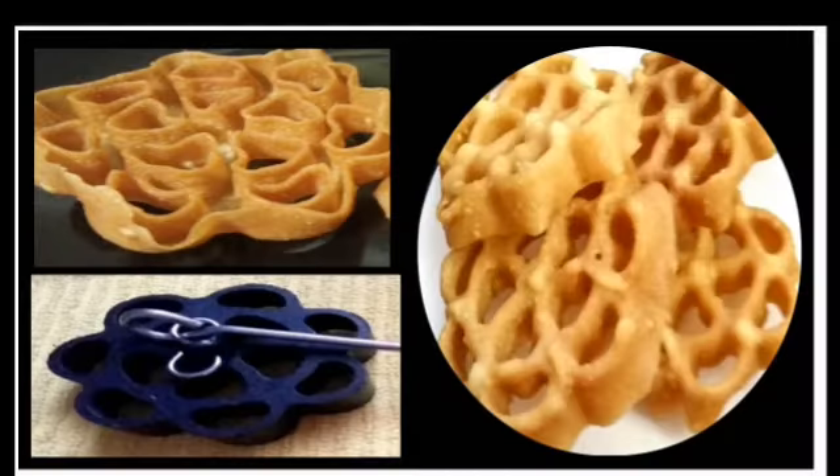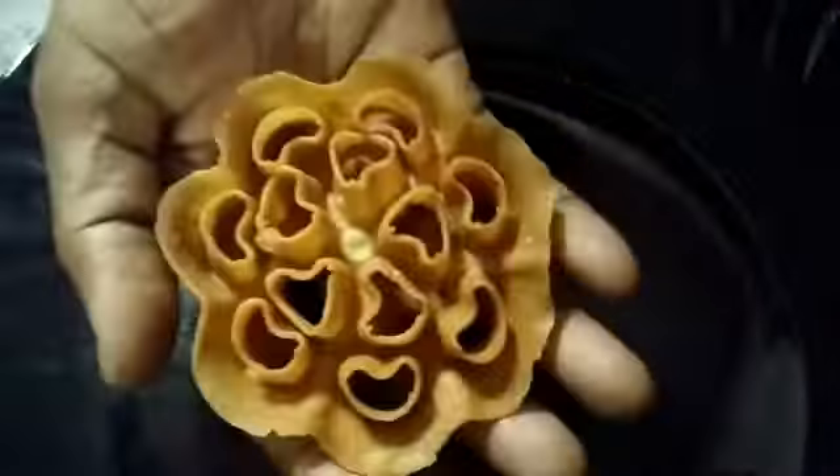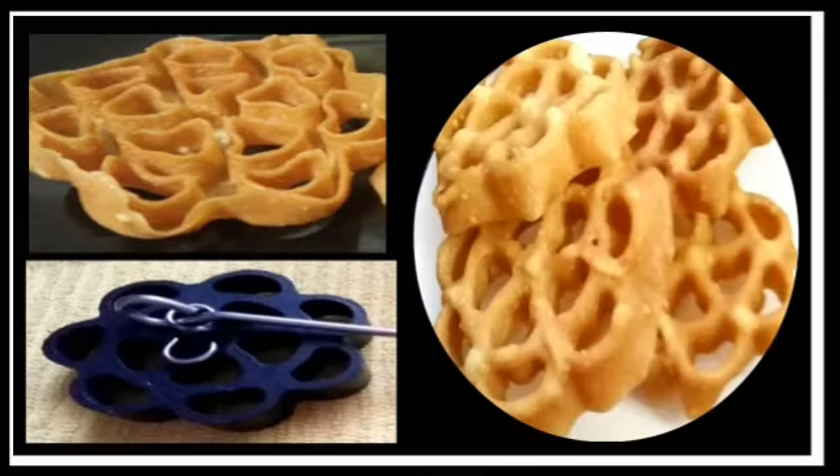Hello Friends! Welcome to Pondi Samayel! Today, we will see how to do the D-Balli special in our channel.